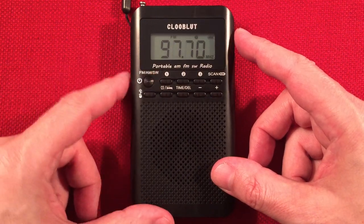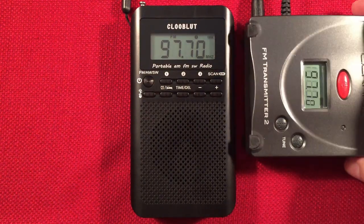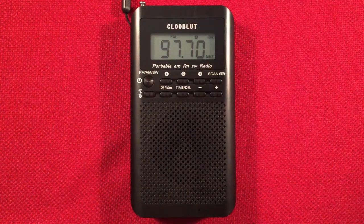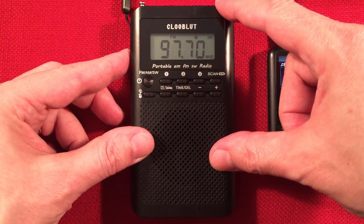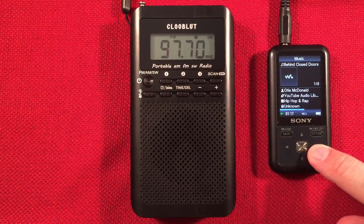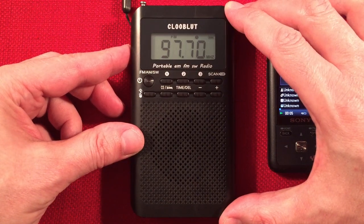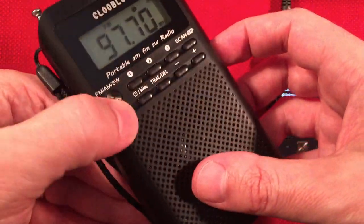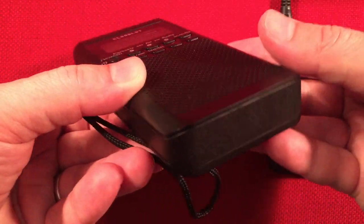Let's turn this thing on — press and hold. I have a C-Crane FM transmitter transmitting royalty-free music to my radio so we can play music without copyright worry. I have an MP3 player attached to the C-Crane transmitter. Let's go ahead and turn that on, bring it in, and turn it up.